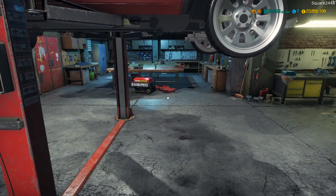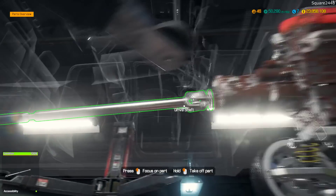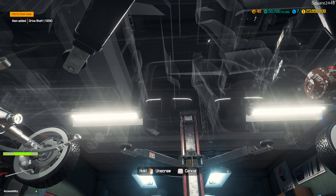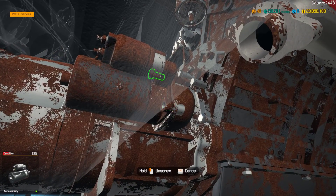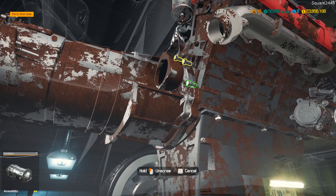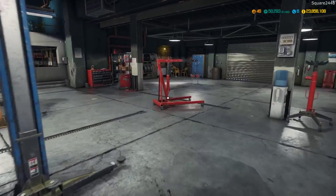We do have to take the drivetrain out, so let's come over here and access it. We'll rotate around and unmount this. The drive shaft has to come out, then the transmission, and then we can pull the motor and start disassembling it. We'll have to wait on parts for the motor but I don't think that will be an issue. Let's get it lowered back down, get the engine hoist over here, and the engine hoist is here.